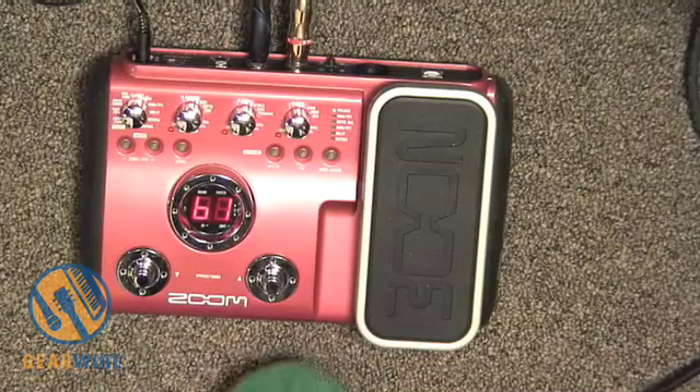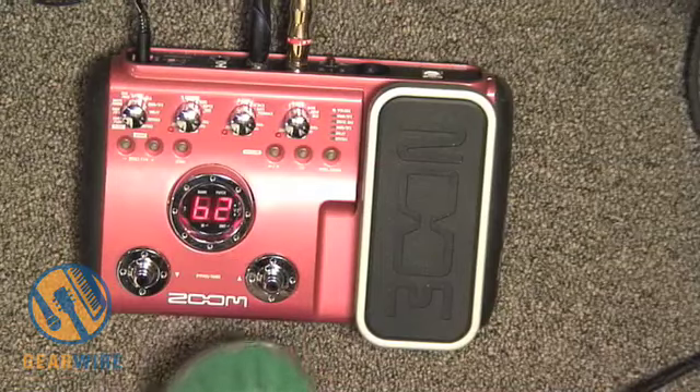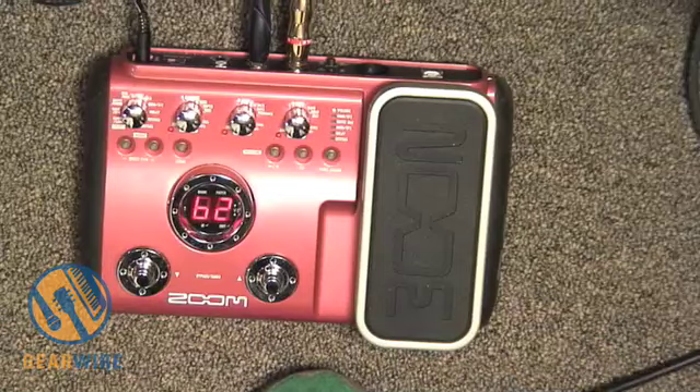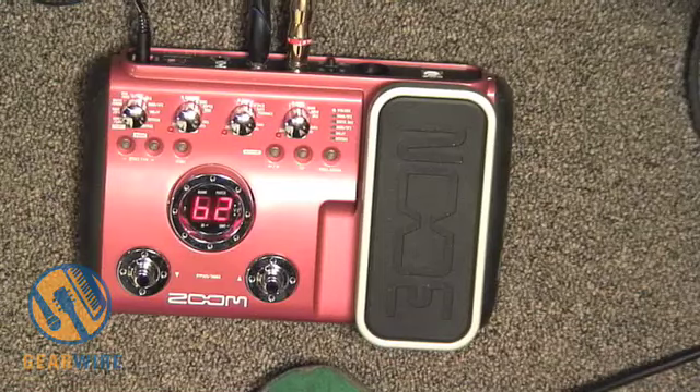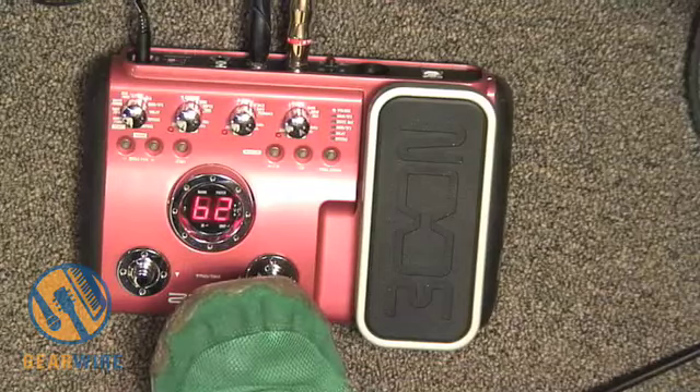There's also an SWR — a very different sound. The next one is 'Super Bass,' which is based on the Marshall Super Bass. If you're a fan of Lemmy, you know exactly what it sounds like. There are a bunch more — they've got the Trace Elliott head and a Bass Man.